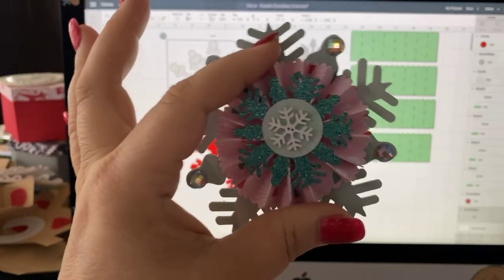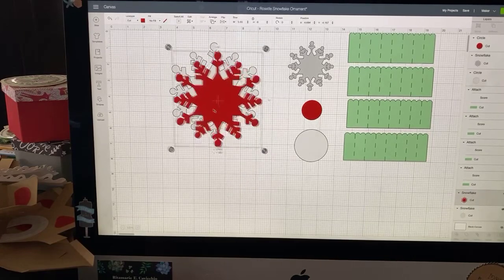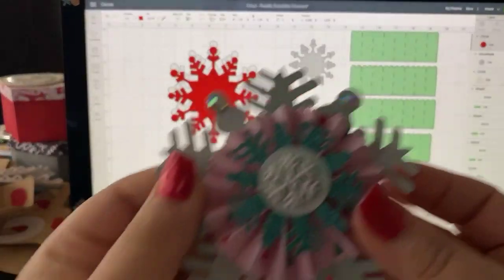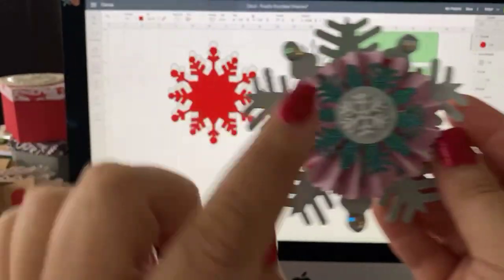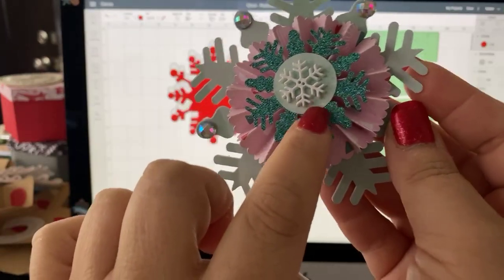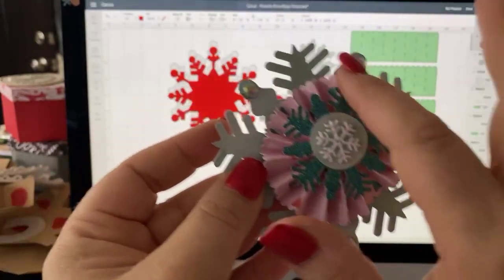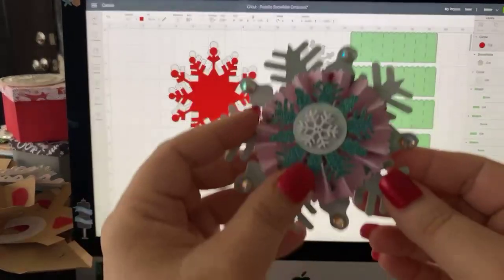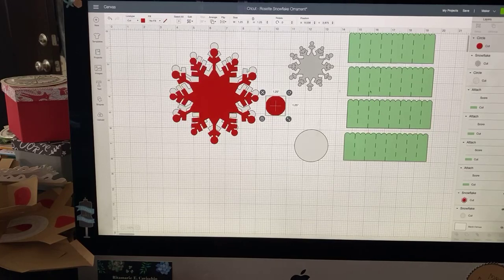This white piece is the craft board, and the red piece is our patterned paper. You see that circle on the top is also in the red piece, so they match. The rosette is from these four pieces that we'll cut out and use our scoring tool with, and then we just put it all together — it's really a simple cut.